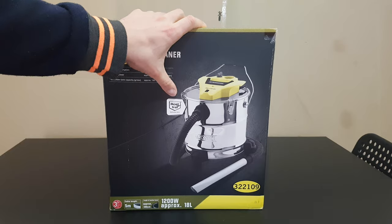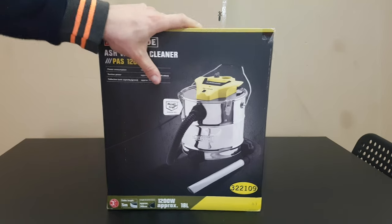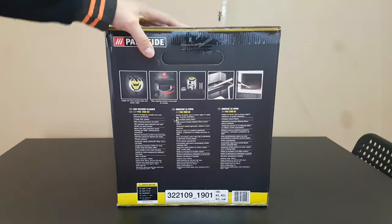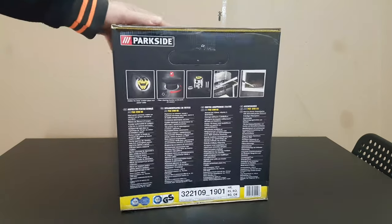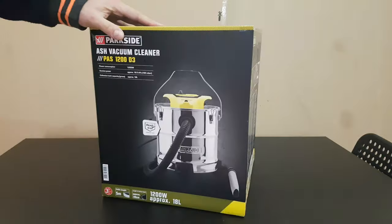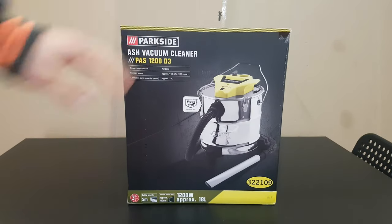We have a rust-free collection tank — that's nice. Some specs and pictures you can see around, and let's open the box to find out together what we got inside, and of course we are going to test it.